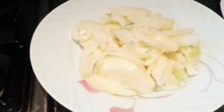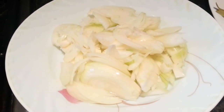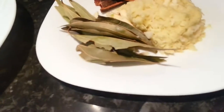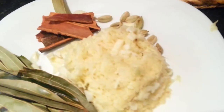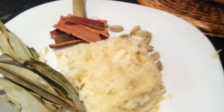Hi everyone, in this video we are going to make a chicken curry. We chopped a couple of onions here, we have some bay leaves, some cinnamon stick, a few cardamom, and we have ginger and garlic shredded together in a shredder.